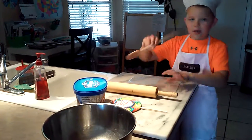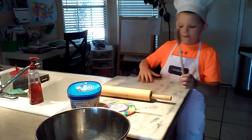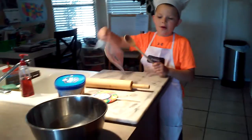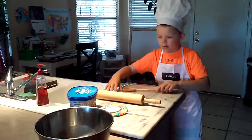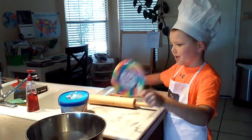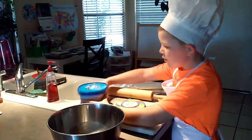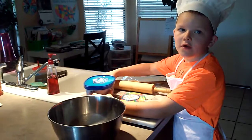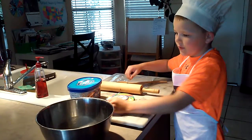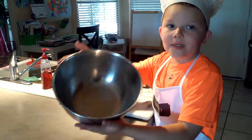Everything you need: a wooden spoon for mixing, a plastic bag for smashing up the lollipop — I'll tell you why we do that later — and speaking of which, a giant lollipop, Rocky Road ice cream or whatever type of ice cream you want to use, and a silver mixing bowl.